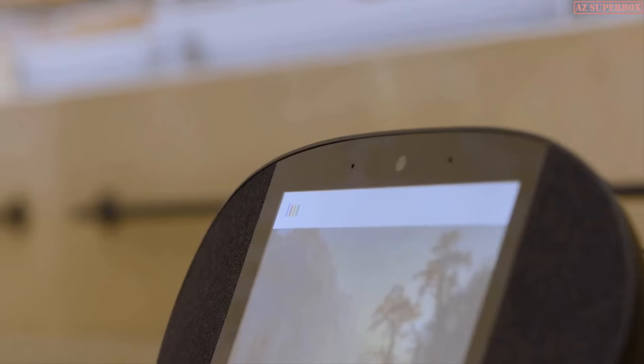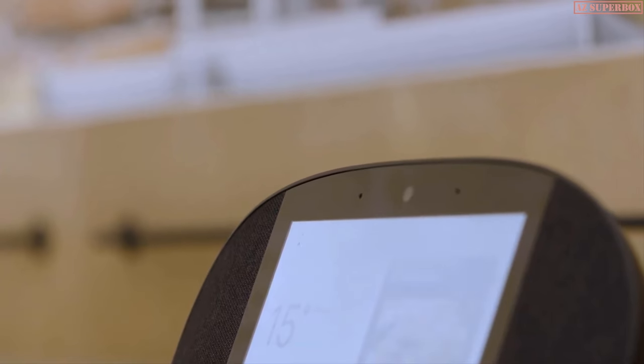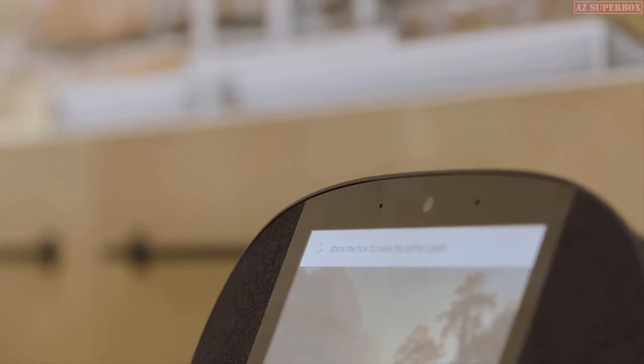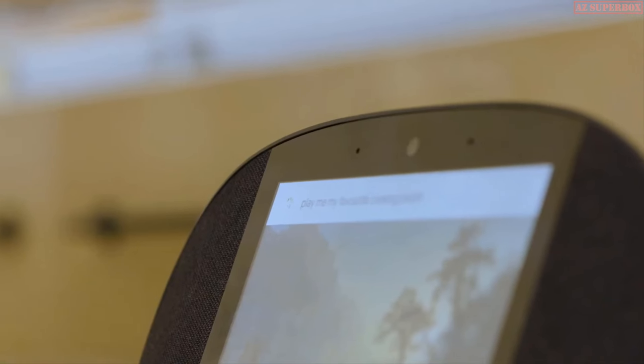OK Google, show me my holiday photos from summer '07. OK Google, show me how to make the perfect pie. OK Google, play my favorite cooking playlist. OK Google, where's my nearest takeaway?